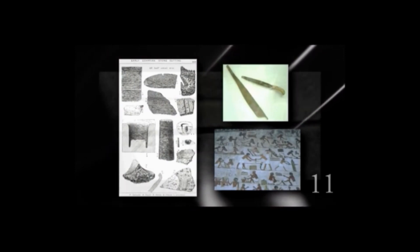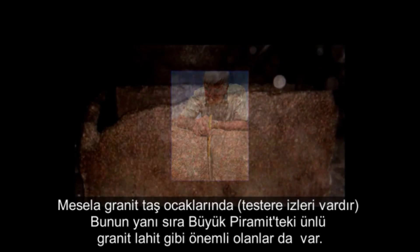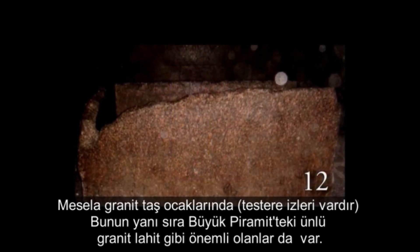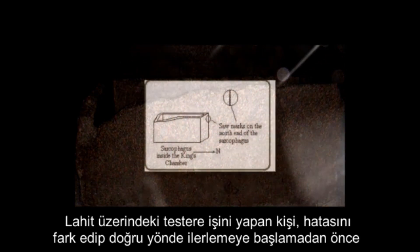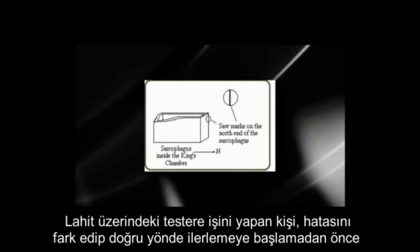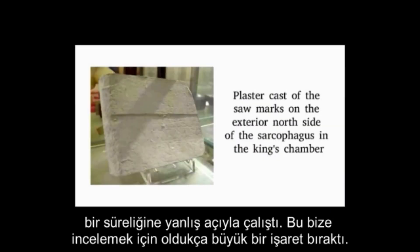There are plenty of saw marks on granite stones in Egypt, at the granite quarries of course, as well as certain notable ones, like the famous granite sarcophagus in the Great Pyramid. The person doing the sawing on the sarcophagus sawed for a while at the wrong angle before realizing his mistake and going in the right direction, which left a pretty big mark for us to study.